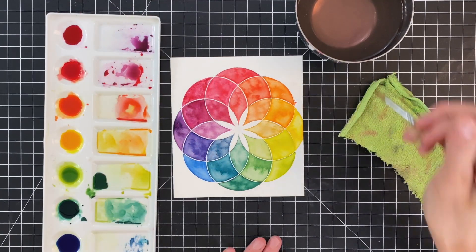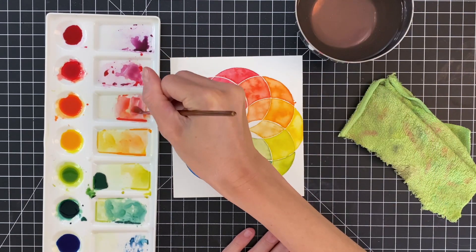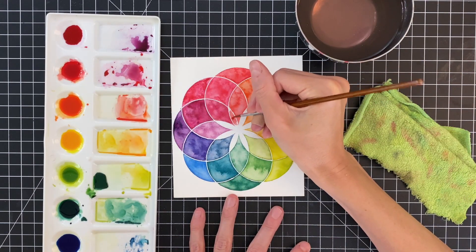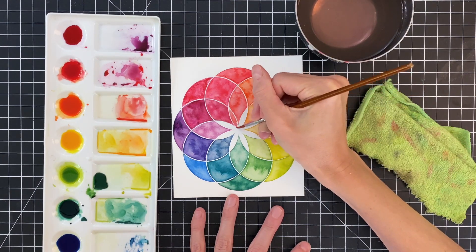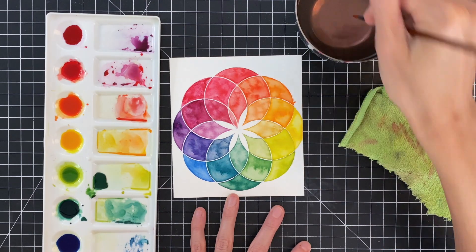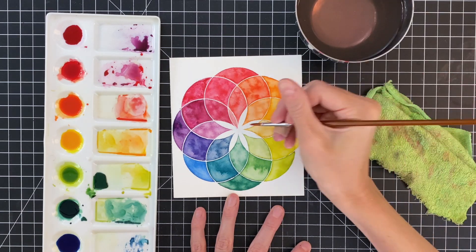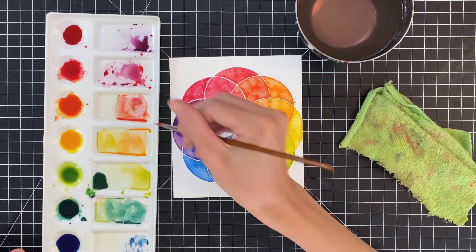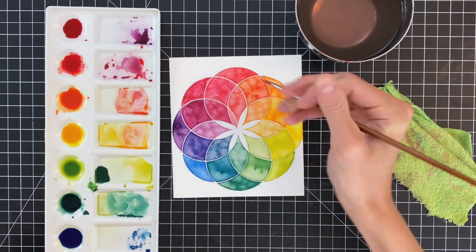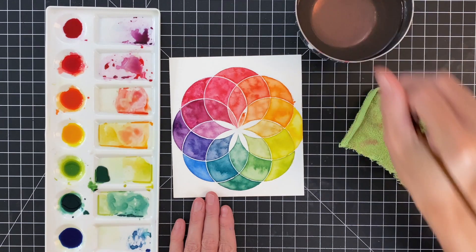Here we are on that final ring of sections. I'm eyeballing it, thinking about what would be in between those two shades, and using what's left over from my mixing palette to help me get there. Really the key is that it's practically already mixed together in my mixing well — the key is just adding more water to make it a lighter shade. That's what you want to focus on for this last ring: a lighter shade, even lighter than the one preceding it.